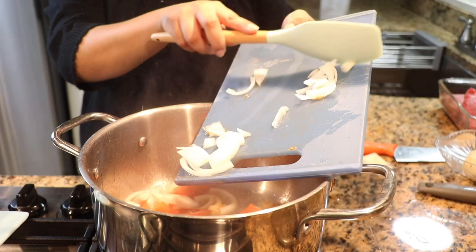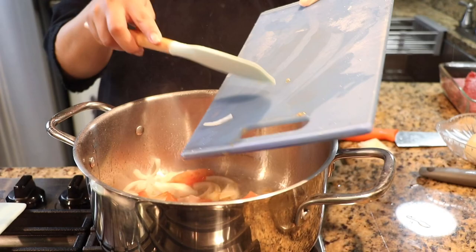Heat up a saucepan with garlic and oil, and then you're going to add your tomato and your onion.